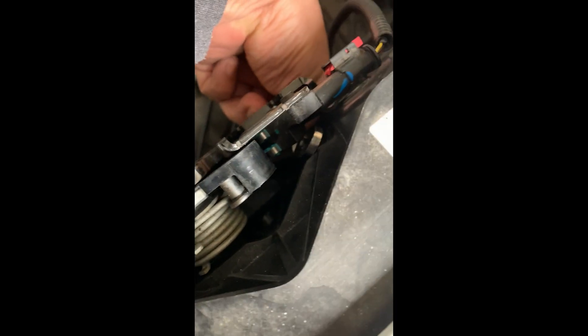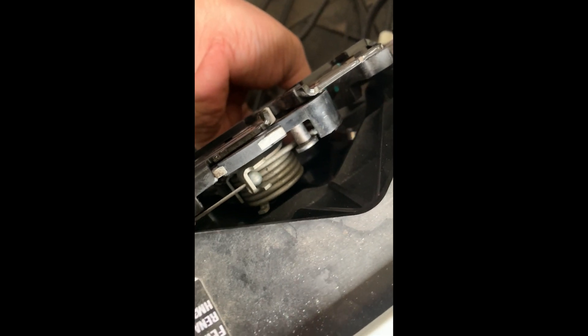Next thing we're gonna do is remove this spring tensioner right there. You just have to pry that down so it will exit. The reason for that is because we need to hook this suction puller — which is this one here — it has a hole, and we need to hook that in here.